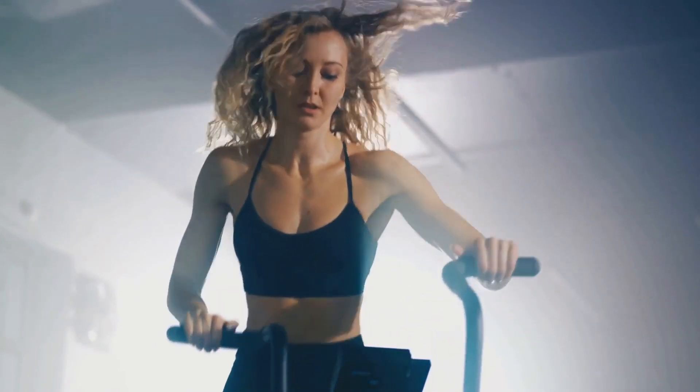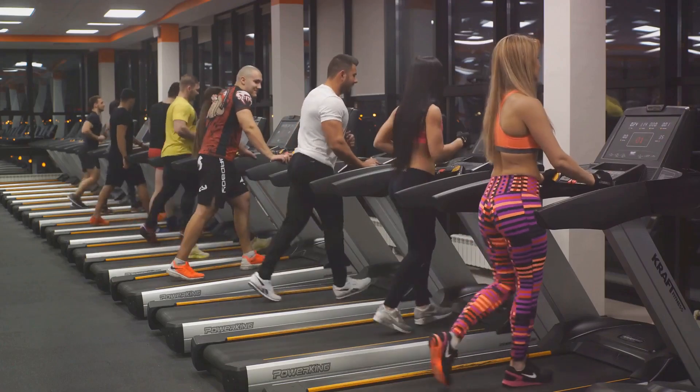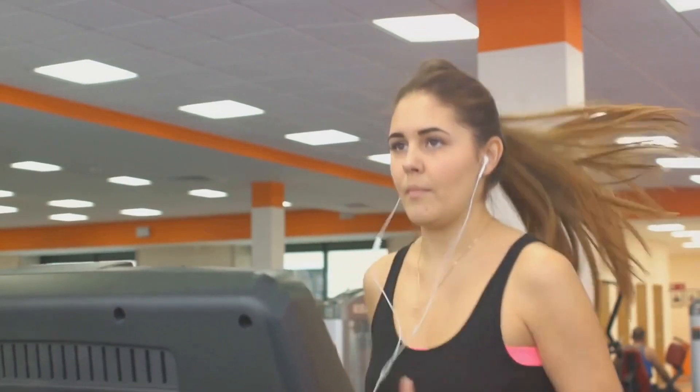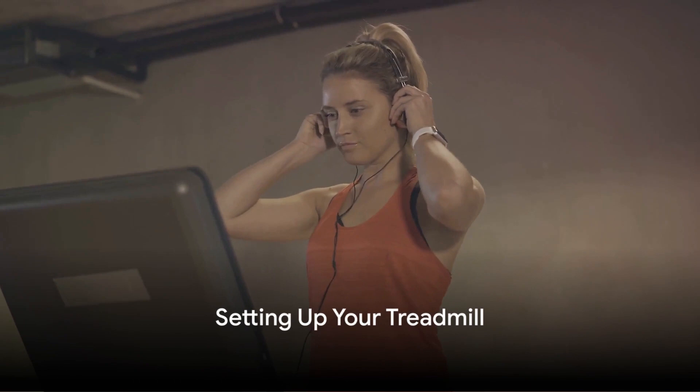Perform some light jogging on the spot, arm circles, leg swings, or even some bodyweight lunges. These will get your blood flowing and your body warmed up for the intense workout ahead. Now that we're warmed up, let's get that treadmill set up. Getting your treadmill settings right can make or break your HIIT routine.